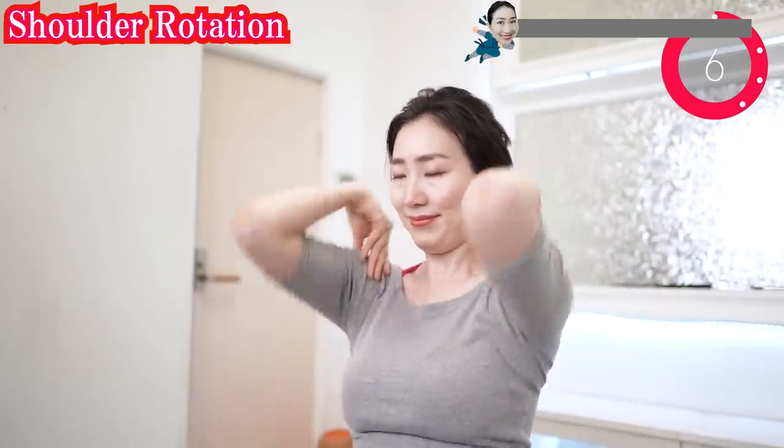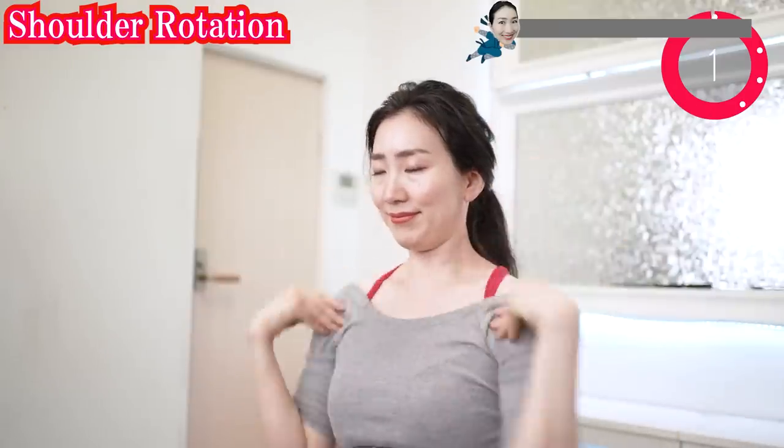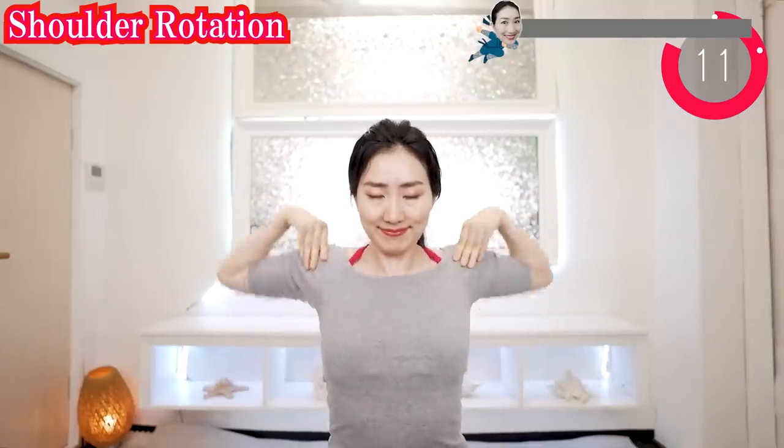Put your hands on your shoulders like this and rotate forward. Welcome and welcome back! Thank you for joining today. I am so glad that you are sharing energy with me. And now backwards! Never force yourself too hard. Do face yoga at your own pace.